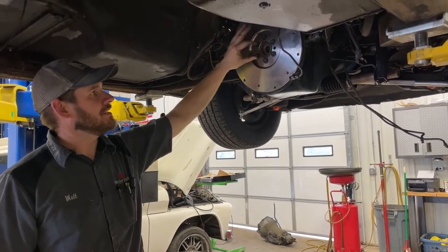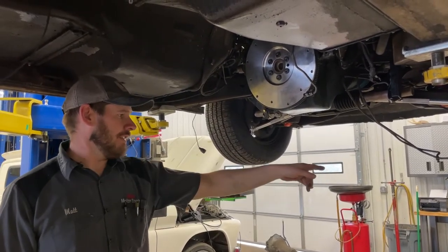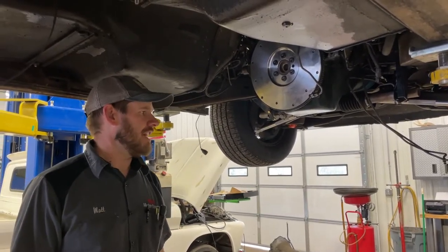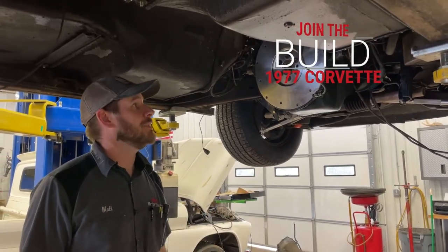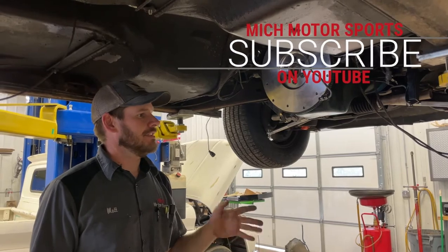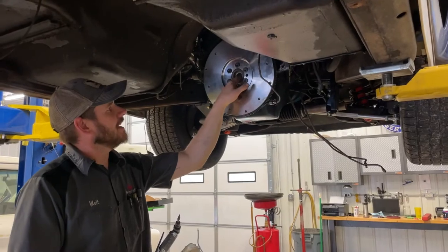Then we're going to put the bell housing back on. We're going to take a measurement from the face of the bell housing to the fingers on the pressure plate, and then take a measurement from the end of the input shaft to the hydraulic release bearing to see how many shims we need so the clutch pedal works really well.